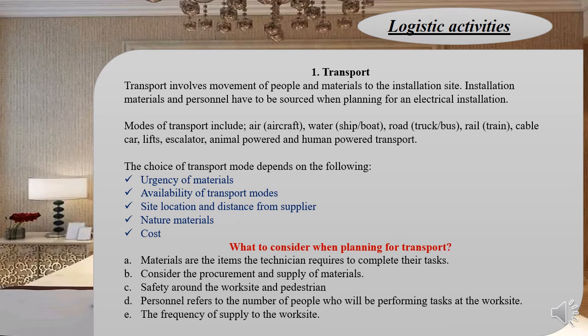The choice of transport mode depends on: the urgency of the material required on site; the availability of transport modes — for example, you cannot opt for rail if there's no rail service in the area; the site location and distance from the supplier; the nature of the material — whether it's fragile or bulky; and the cost.